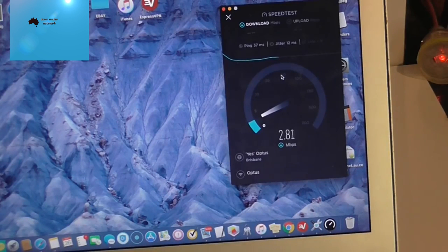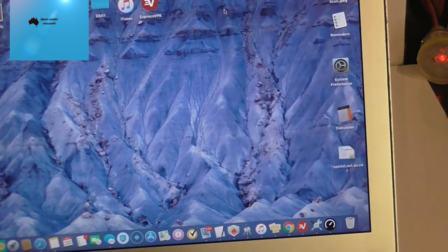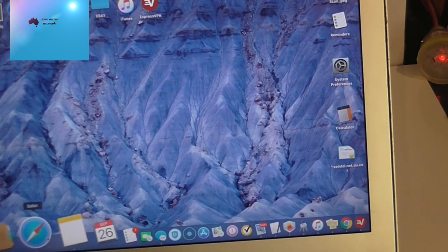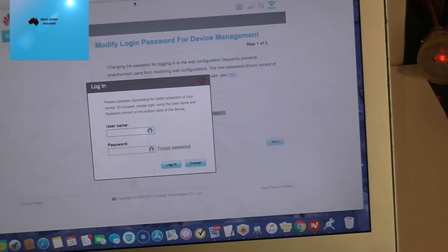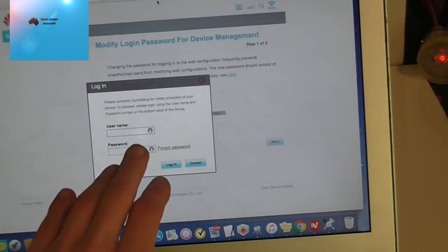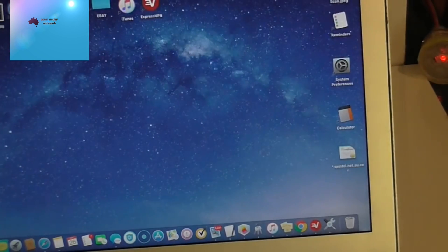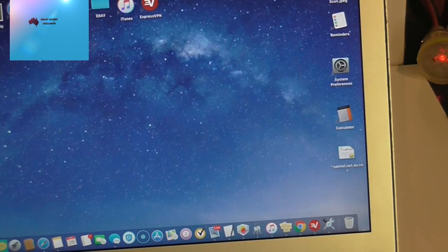For the best speeds, position the router near a window, and I'd highly recommend getting an external antenna as well. To access the router settings, open a browser and go to 192.168.0.1 — it will ask you to create a username and password and then you'll be all set up. That's the Huawei B525 4G router setup complete. If you liked the video give it a thumbs up and subscribe for more.